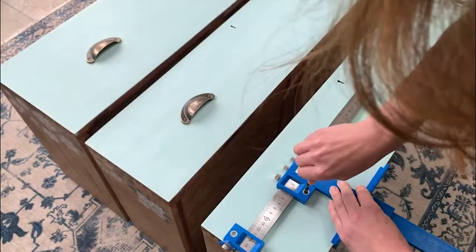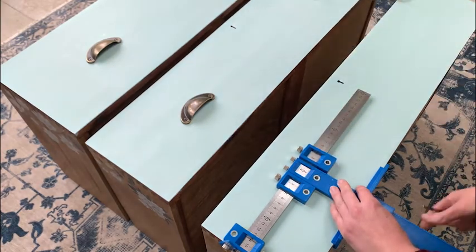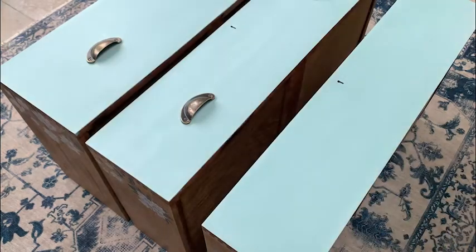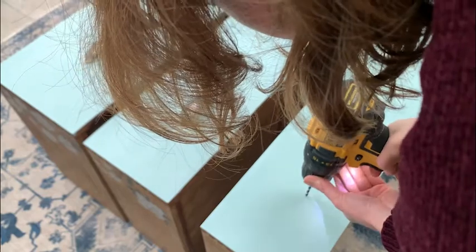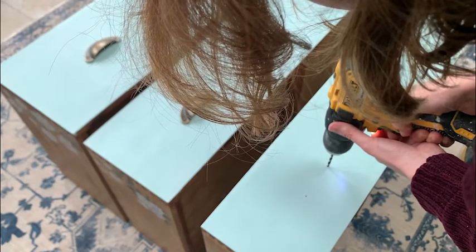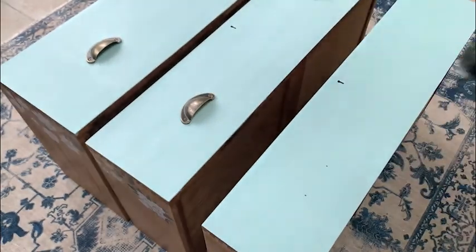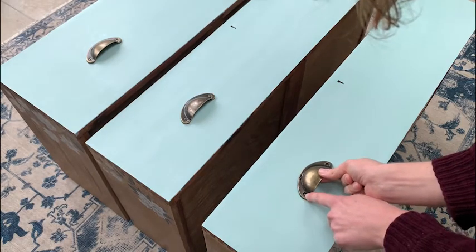Then it was time to attach the new handles. I used my punch hole locator which works out exactly where you should put the holes. I lined up my handle with the punch hole locator, marked the holes with a pencil and then made pilot holes with the drill. It required a little bit of adjustment because each of the drawers was a slightly different size, but it's a great way for ensuring you've got accurate straight handles.